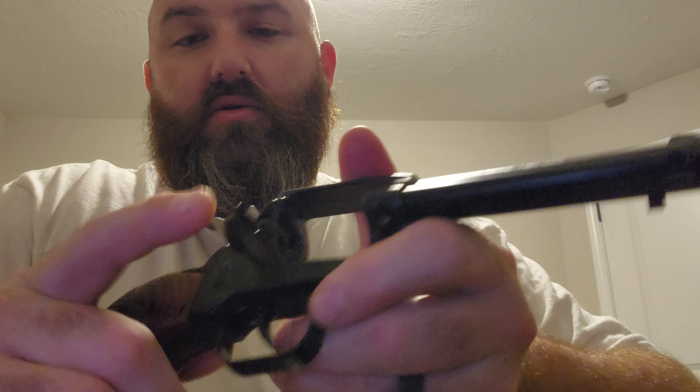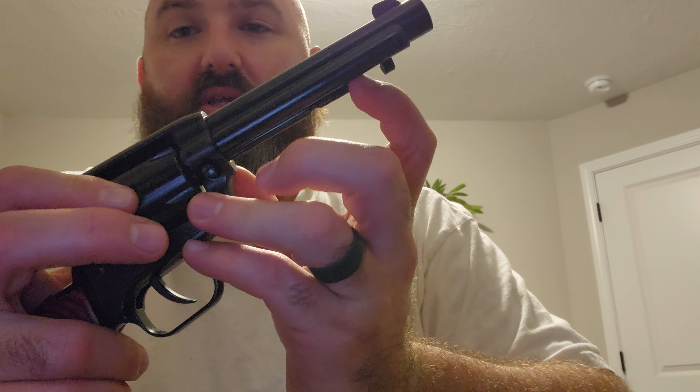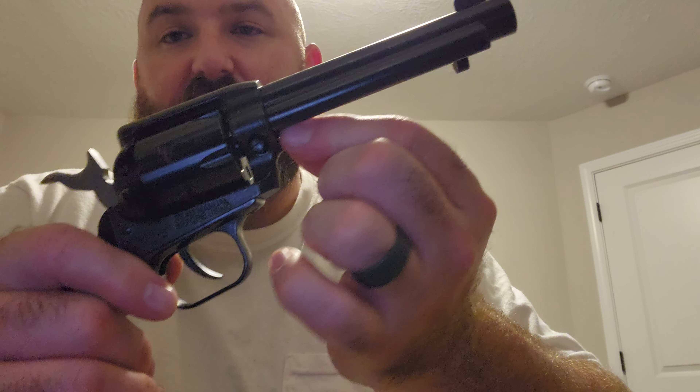The reassembly is pretty easy. It's already in the half cocked position. Open your loading gate, take your cylinder, make sure it's in the correct orientation, slide it in, and then take your pin. You have to press that button again to get it started. Once it's in, it goes all the way in — give it a nice little tug and verify that it's in.